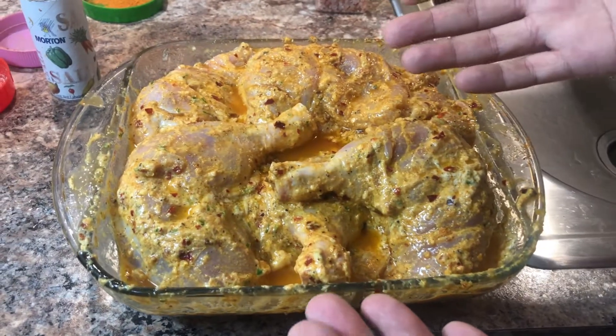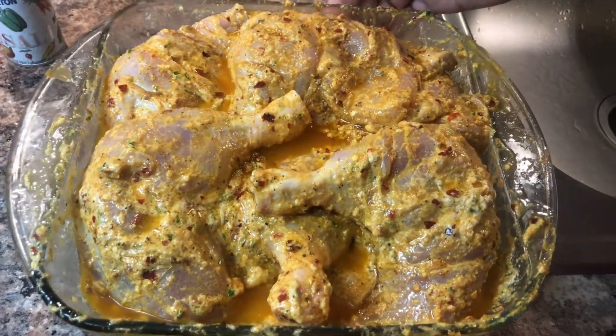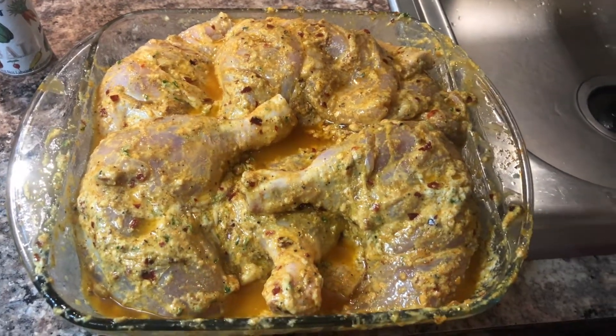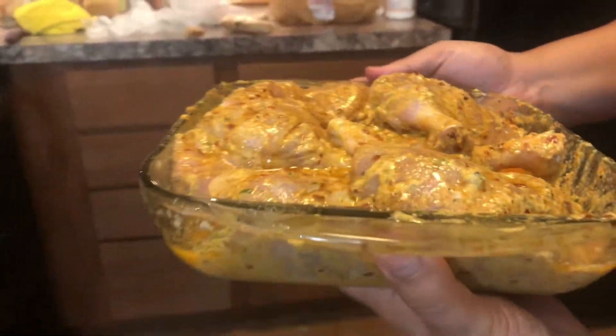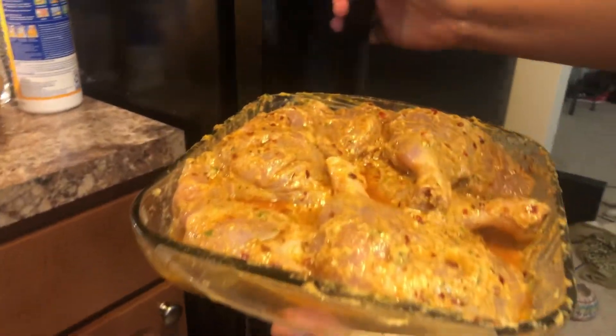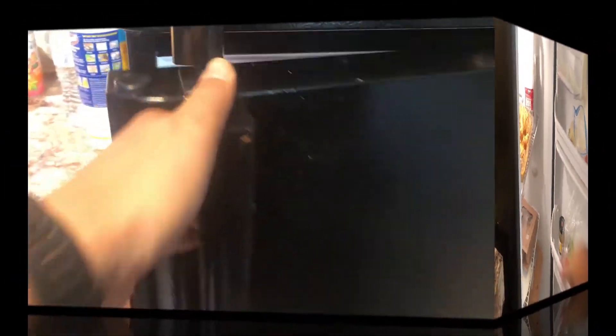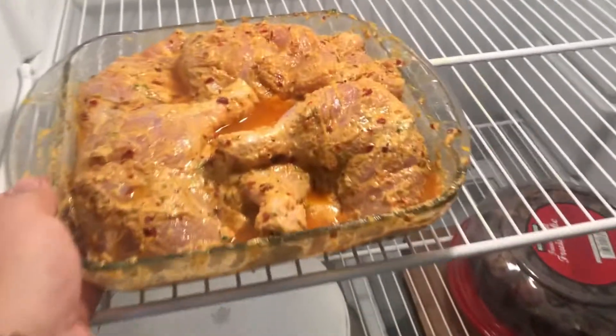This mixture is all done — this is all the marination and it looks great. I'm gonna leave this in the fridge now for 30 minutes. Alright, it's been 30 minutes, let's take our chicken out.